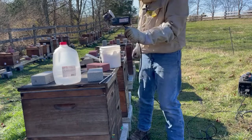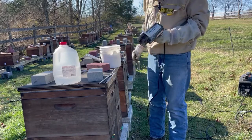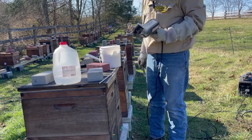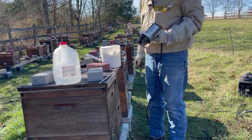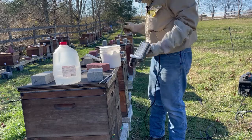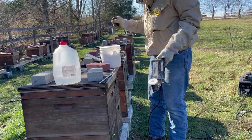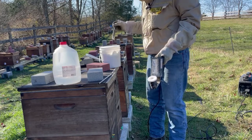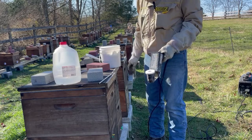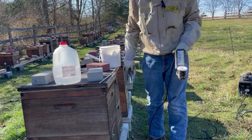We have our Pro Vape generator running today. It's the day before Thanksgiving, so temperatures are in the 50s — perfect for treating, as long as it doesn't get too warm. We just want the cluster of bees to be breaking a little bit, but not everyone out flying, so that we can treat them effectively.